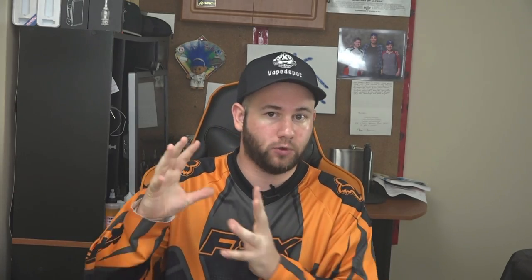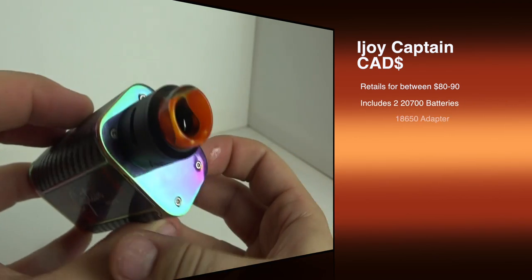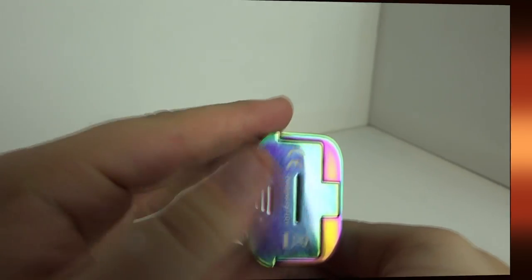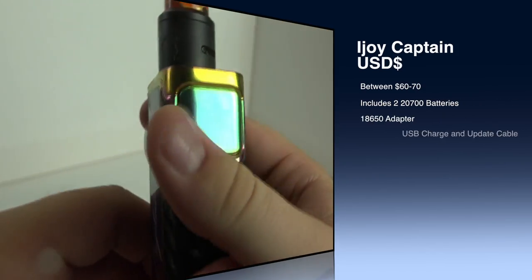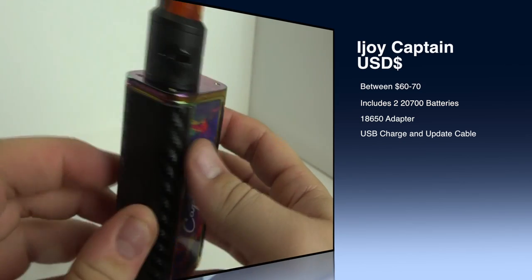The price in Canadian is between 80 and 90 dollars, and that includes the whole kit with the two 2700 batteries. In USD it tends to be between 60 and 70 dollars for the whole kit with both batteries as well. Overall it's a really good value at that price point, and the fact that they include the two batteries is a huge plus — it really screams value.